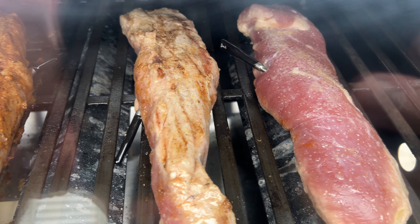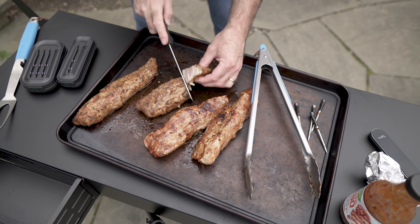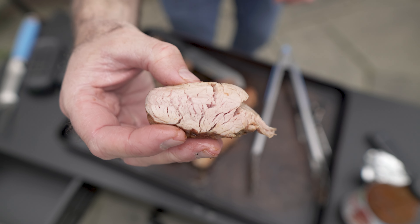Definitely give these a shot if you're in the market for thermometers. My end goal with these pork tenderloins is 145 degrees, and having a thermometer is critical in getting just the right temp. These came out absolutely perfect.